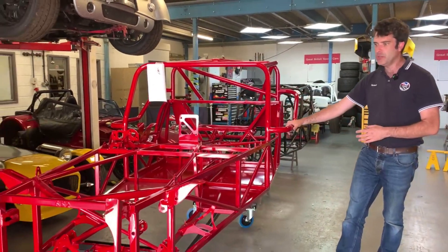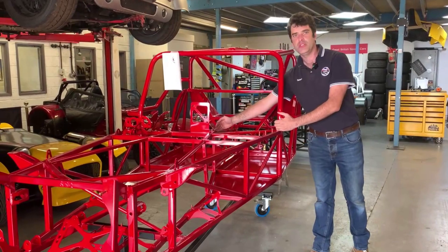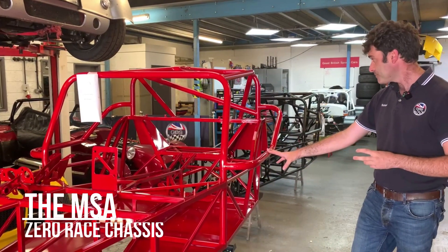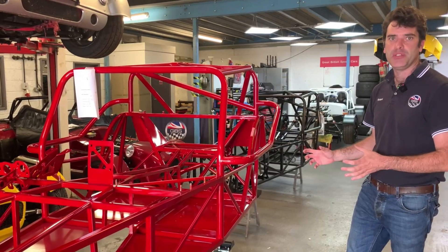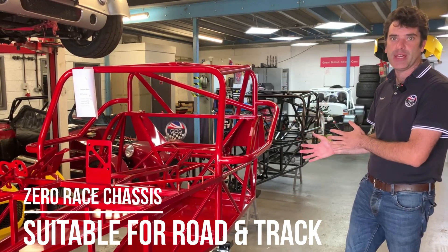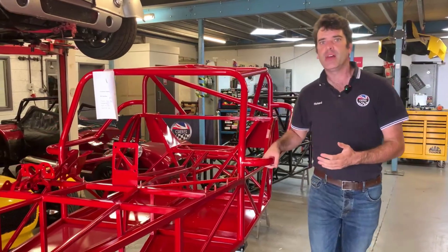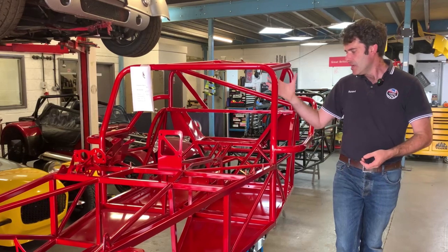This chassis here is a Gen 2, which they all are now. It's a GT chassis — the GT is our wider version, giving you an extra 40mm each side. This has got the MSA-style cage. The customer with this one is going to be doing road use, not competition, so it's more of a track day road car. There are a few subtle differences we've made to tailor it for that. The one behind us is a dedicated race car, which is again slightly different, so I'll talk you through some of the bits and explain why we've done what we've done.